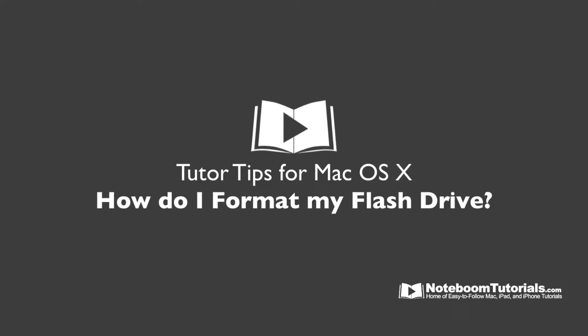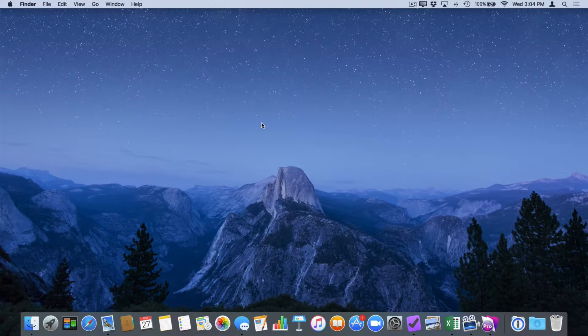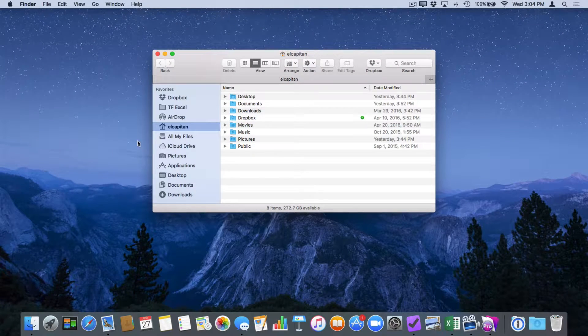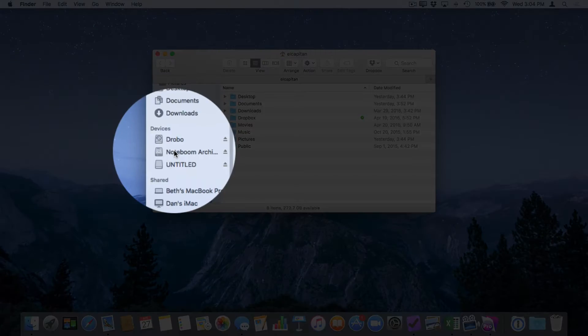In this Tutor Tip, we're going to take a look at how we erase and format flash drives on a Mac. This is also how we erase and format hard drives. Let's open up a Finder window. Over in the sidebar, when I scroll up, you're going to see I have devices — all of the devices connected to my computer. I have a Drobo and my Noteboom Archive hard drive. I also have Untitled — this is my flash drive.